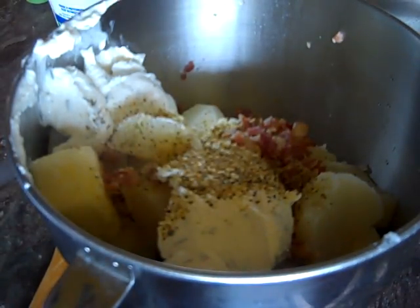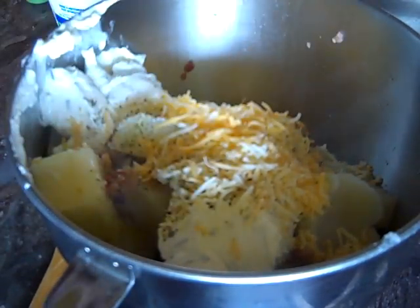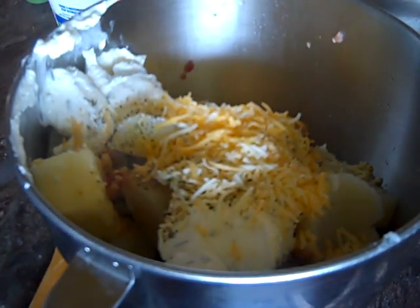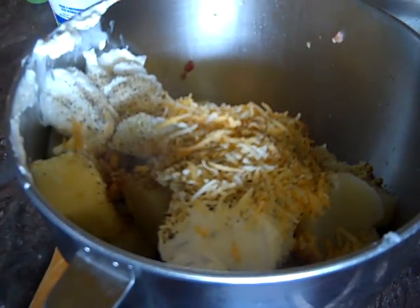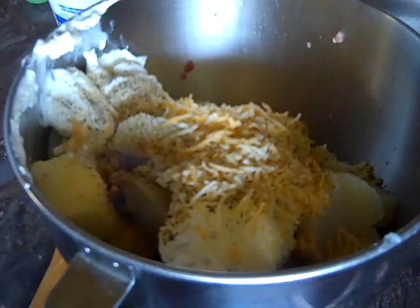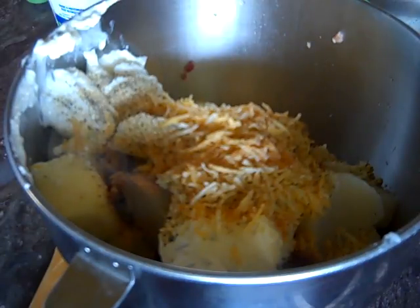We're also going to put our marbled cheddar — I had some already in the refrigerator with a little bit left, so that might give us what we need. Add to your own taste; me and my kids are cheese eaters so I don't skimp on cheese. We're going to put some black pepper, just a little bit more garlic powder, and hit it with a little Lawry's — it's also coming in from our herb seasoning.